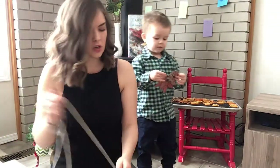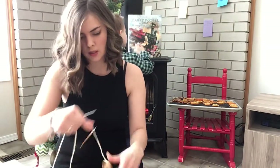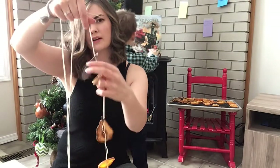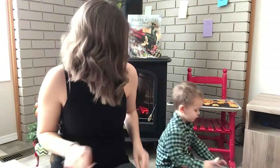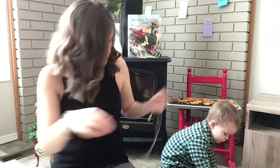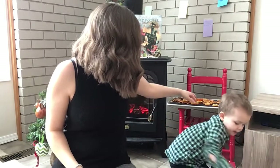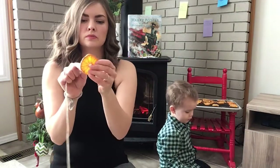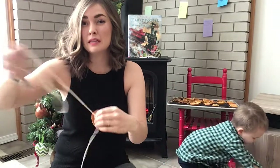Now we have our other decoration on — those are called poinsettias. A lot of people get poinsettias over the holidays. Can you pass me another orange? There's a nice big orange. Some people put beads on these garlands too.